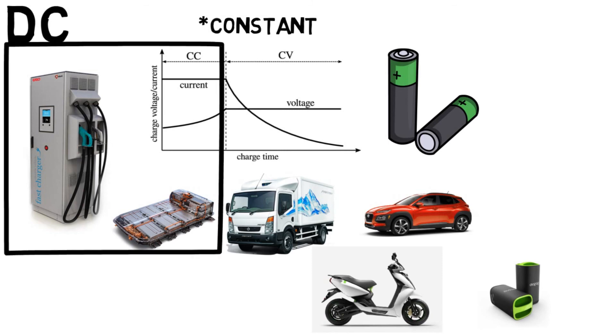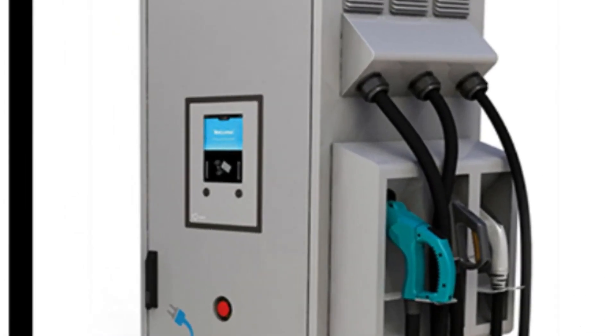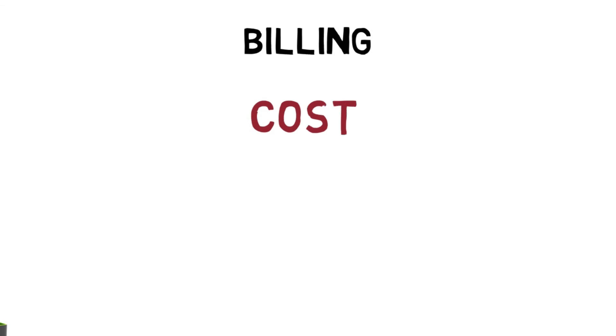In the case of DC chargers, the charger communicates with the Battery Management System of the vehicle. The BMS commands the charger and provides information about the health of the battery and its state of charge. The state of charge can be displayed on the screen fixed to the charger, so we can see how much the vehicle is charged.